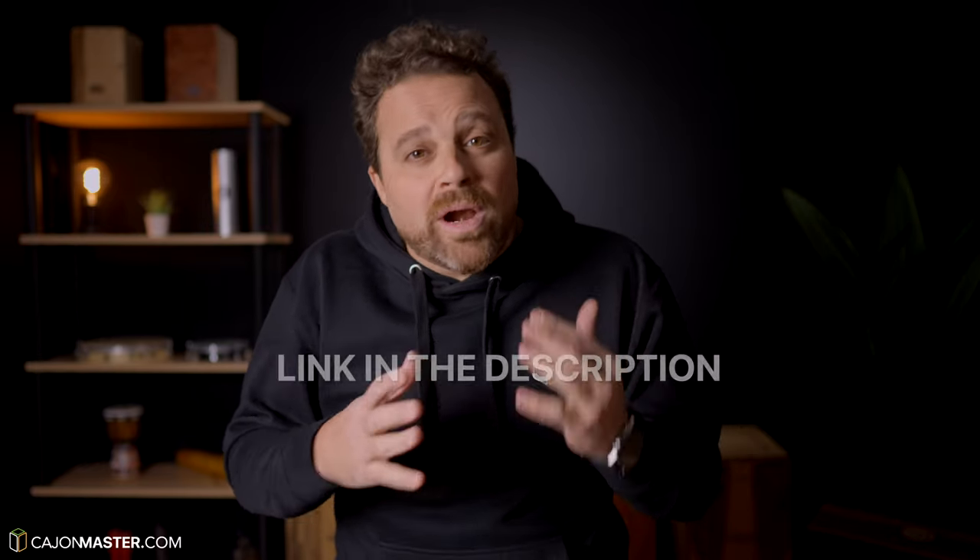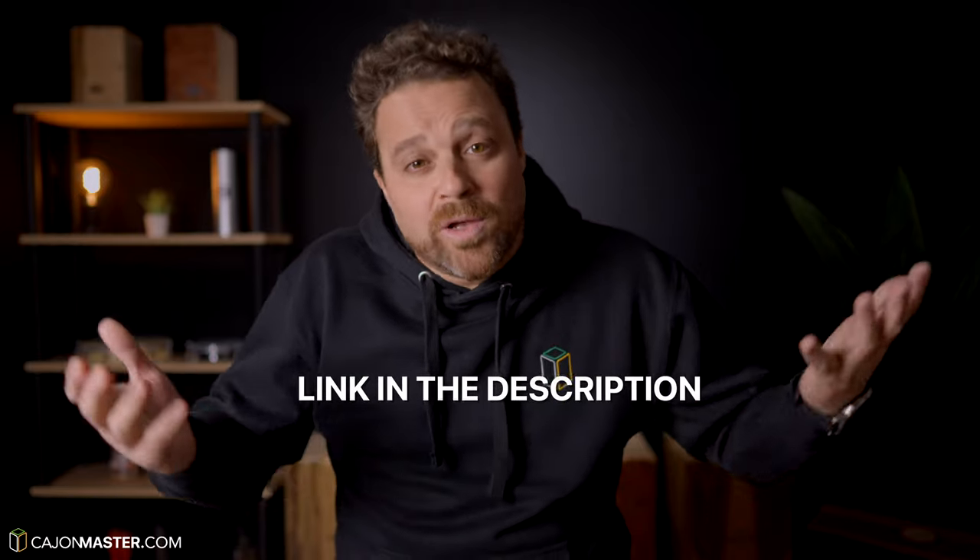I've included a link with more info in the description below if you want to purchase this pedal. Now I want to hear from you — what do you think of this pedal? Do you think it can be a good choice? I would also like to know which cajon pedal you have. Please leave all your thoughts in the comment section below. Next week I will continue to explore it more and present some kit combinations to give you ideas of how to set up a cajon kit with a pedal. I'm going to add a snare, some percussion, and more. It should be fun, so stay tuned for that.